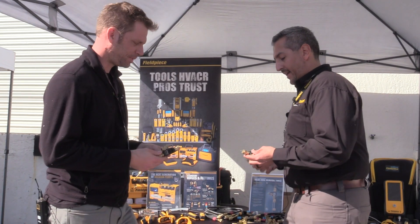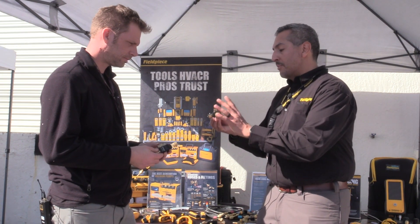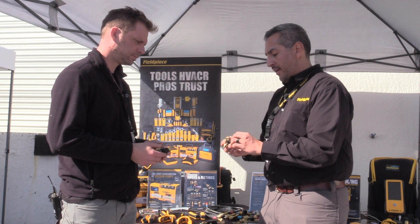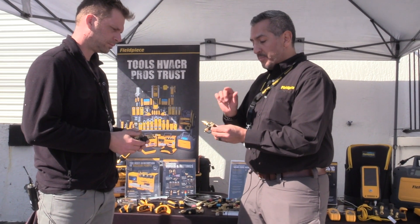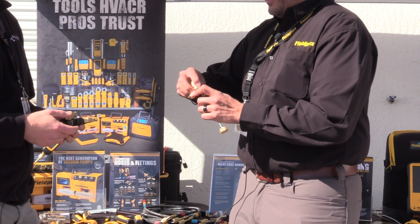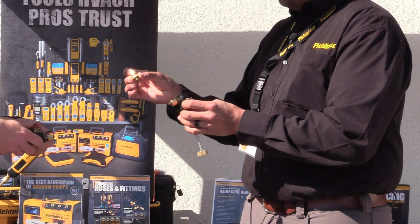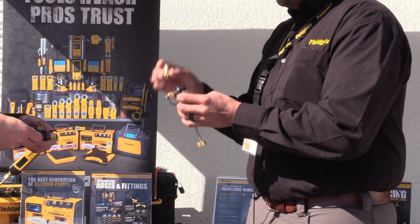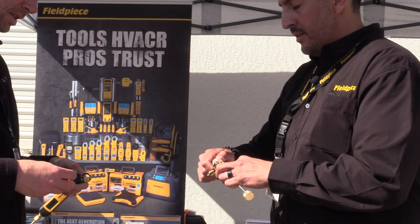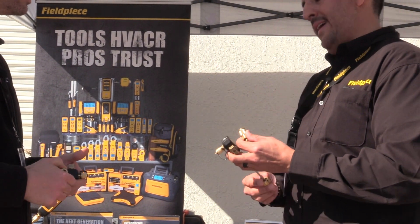We're going to make it happen. So the first is the VC1. The VC1 is probably most similar to what you're used to looking at with a valve core removal tool — you have your fitting, a side port to connect, your capture rod, and a ball valve. One thing that's particularly nice about the VC1 and all three of these tools is that your fitting is swappable between quarter inch and five-sixteenth inch fittings. So you don't need two tools anymore.